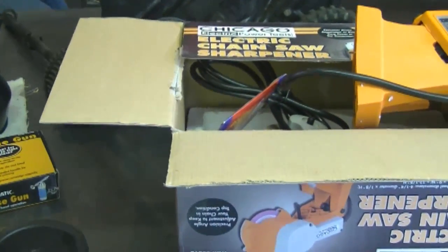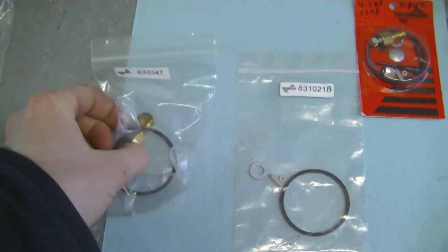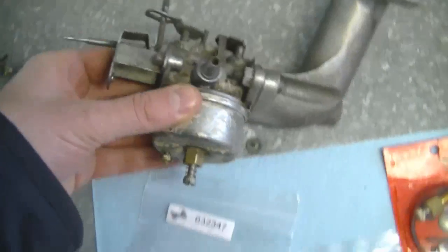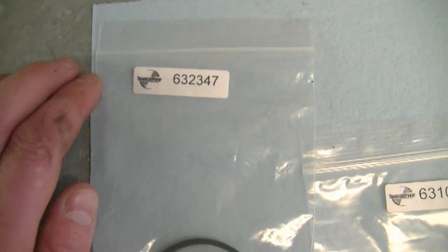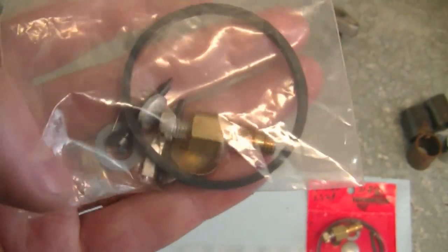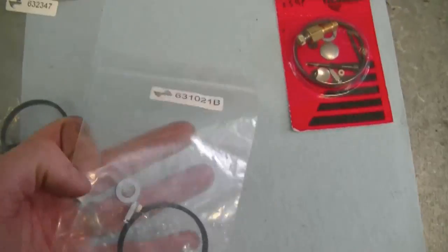I also want to thank all the other YouTubers who sent gifts in the last week. Now, a lot of YouTubers are asking me what the most popular carburetor kits are for Tecumseh engines. To start with, this is the kit for the carburetor with the adjusting screw at the bottom — the number for this kit is 632347. Make double sure this is the right kit for your carburetor; it comes with the adjusting screw, the bowl nut, and all the small O-rings — it's a pretty complete rebuild kit.